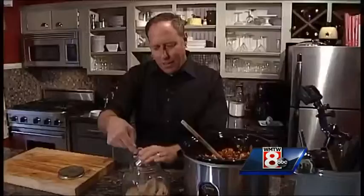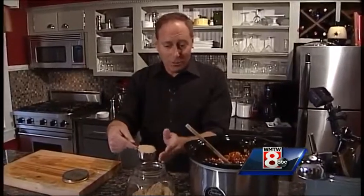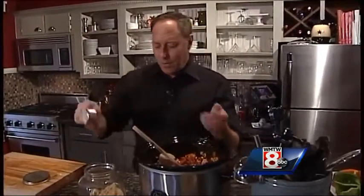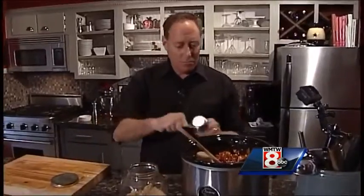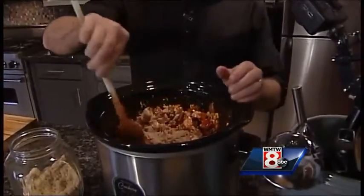The secret ingredient to this, I think, is brown sugar. I was down in Martha's Vineyard and had some great chili there — I tasted a hint of sweetness and asked what it was, and they said brown sugar. Don't tell anybody! So of course I tell everybody. I usually put a quarter cup, but if you like it a little sweeter, you could put half a cup.